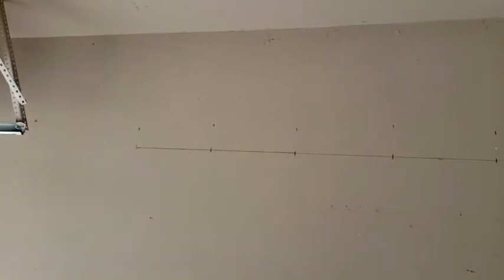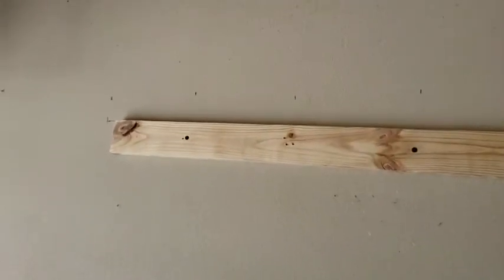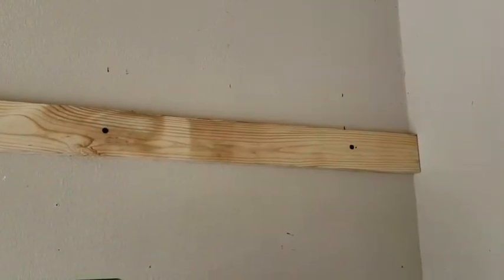First thing you got to do is find the studs on your wall, then using a level and a measuring tape draw out the top of the ledger board. It should be about half an inch below where you want the top of the shelf to be. Lag screws go into the studs — I wanted one every four feet, every other stud.